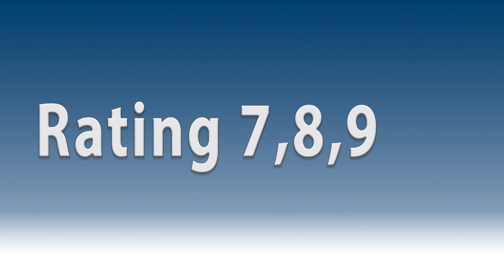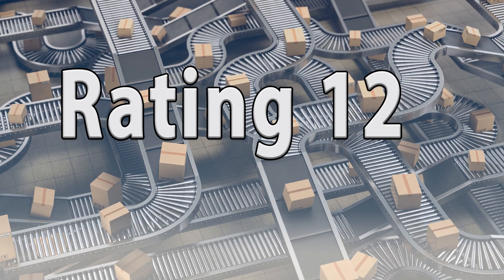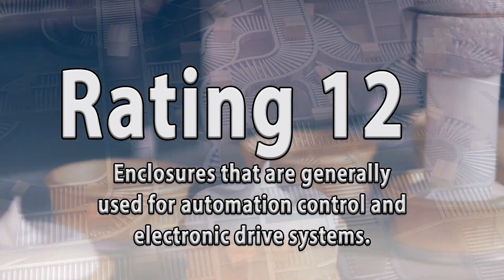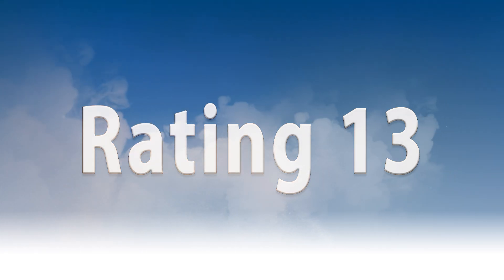NEMA 7, 8, 9, and 10 are intended for use in hazardous environments. NEMA 12 is intended for indoor use and is generally used in automation control and electronic drive systems. 12K rated enclosures include knockouts. NEMA 13 enclosures are intended for indoor use and protect against dust, spraying of oil, water, and non-corrosive coolant.